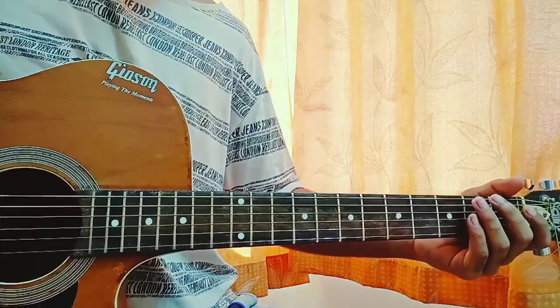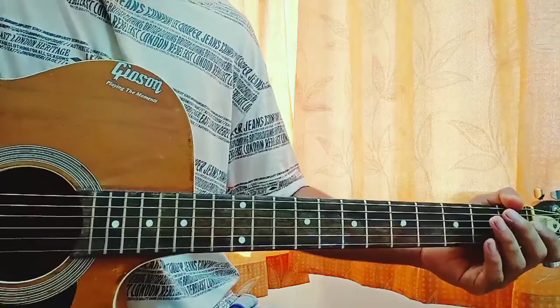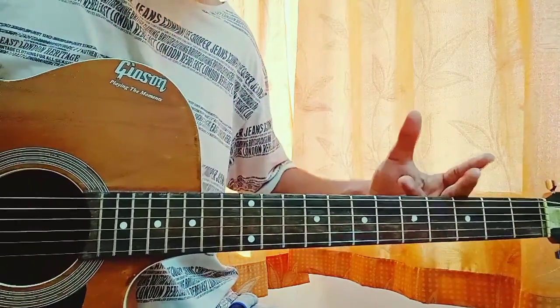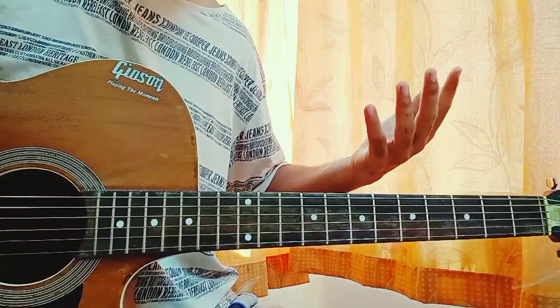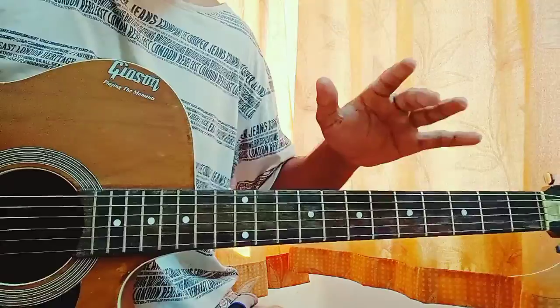Alright, no capo. I don't like to put the capo for this song because this is one of my favorite chord progressions, which is in the key of C sharp minor. We have the C sharp minor bar chord, but I'm going to show you an easy way to play the chord which sounds beautiful.